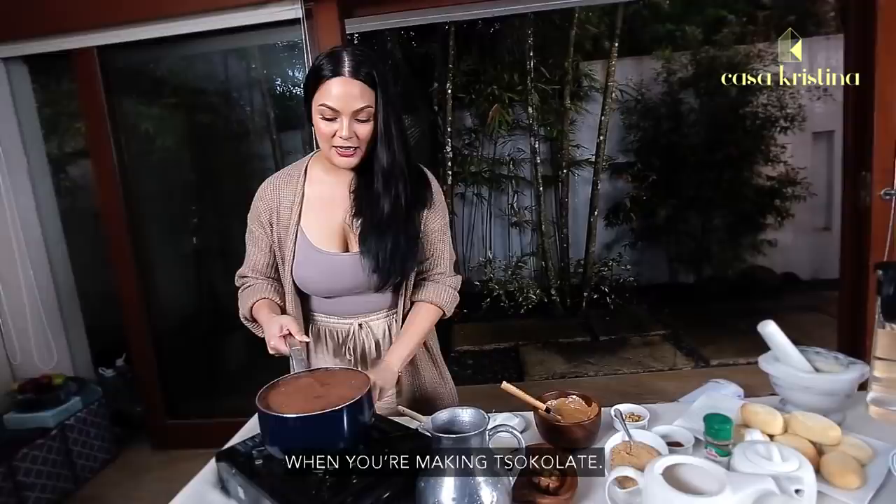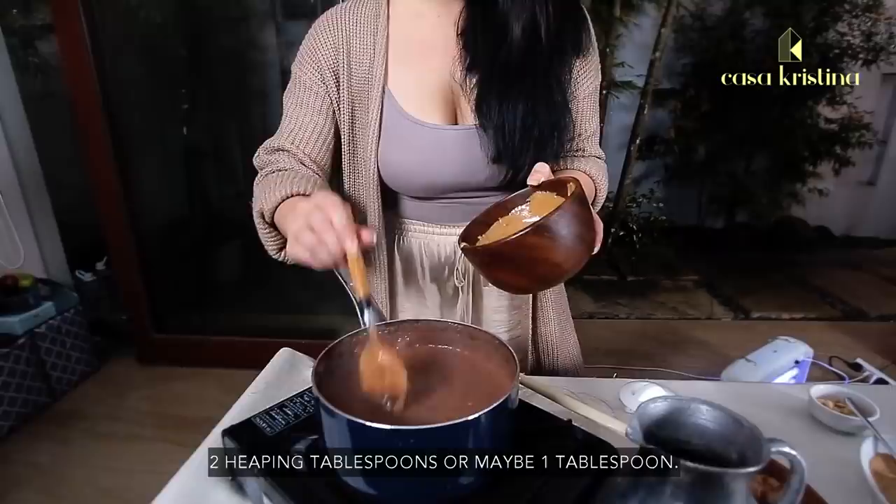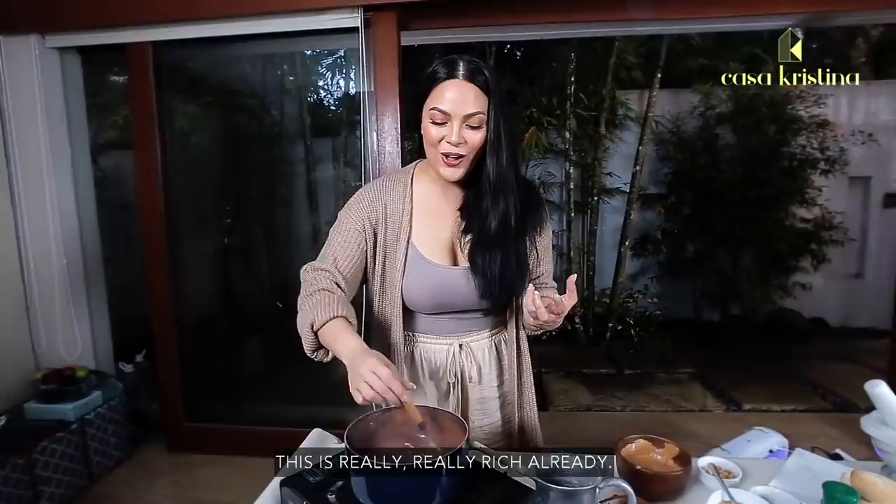I'll turn this off for now. We're going to put two heaping tablespoons of peanut butter — or maybe just one tablespoon because this is so thick already. It's so rich and super delicious!